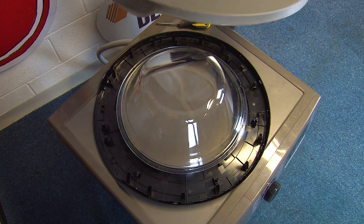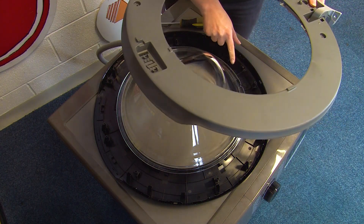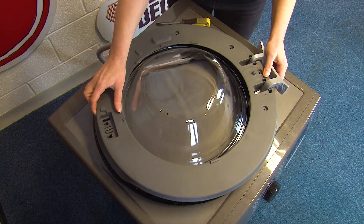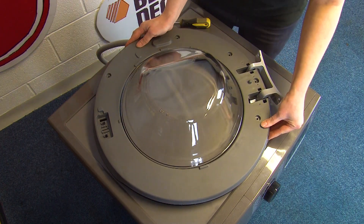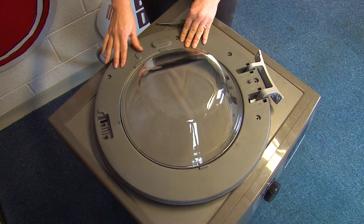To refit the inner panel just line up the lugs here with the holes on the panel itself and then just go around clicking it into place until it's completely secure.